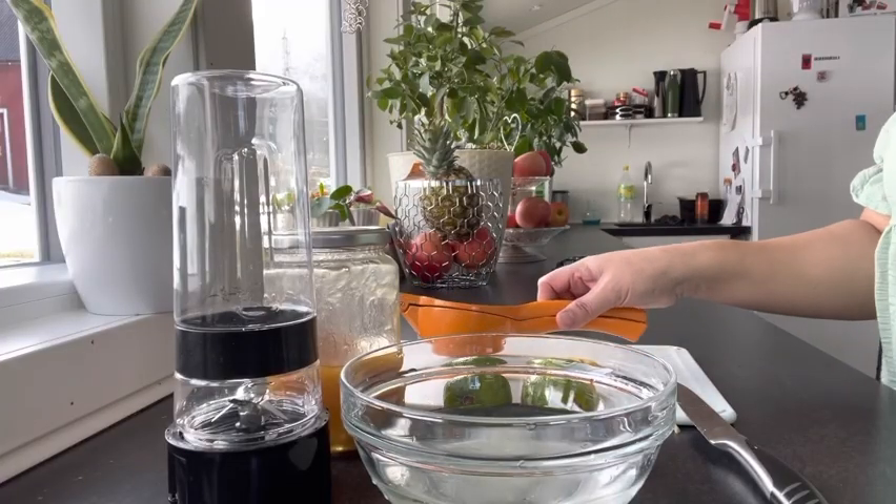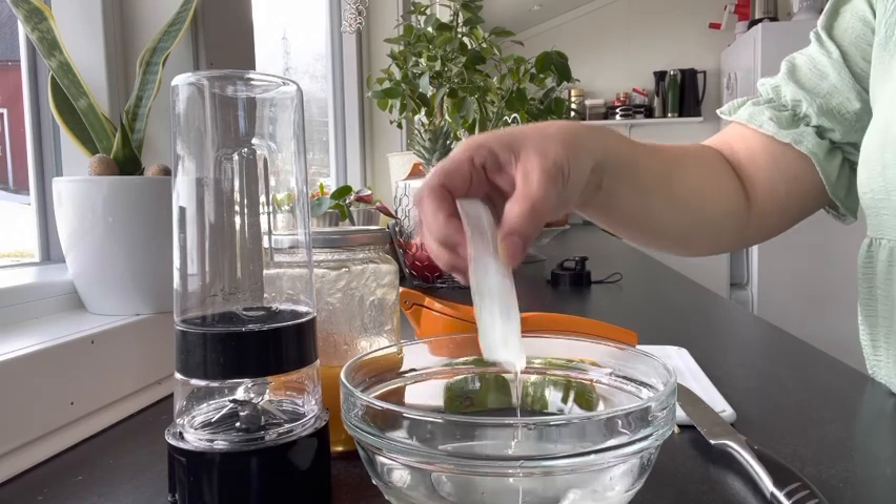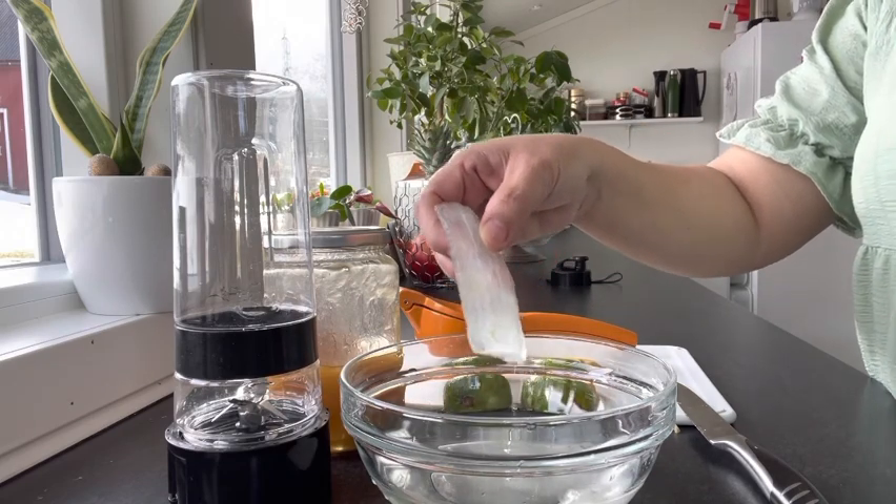Hello everyone, today I'm making a fresh aloe vera juice. This came from my plants inside the house.